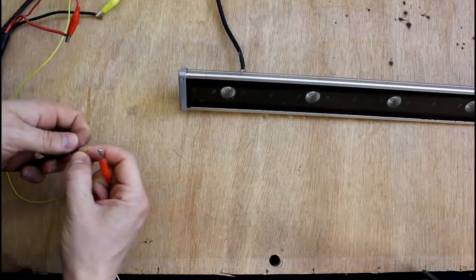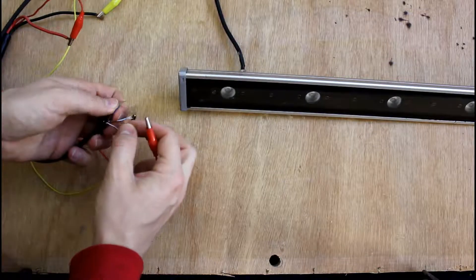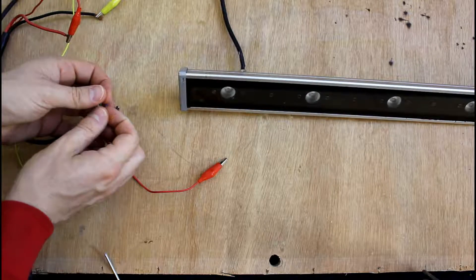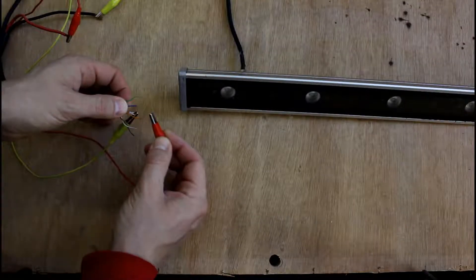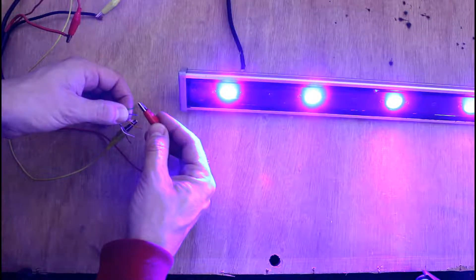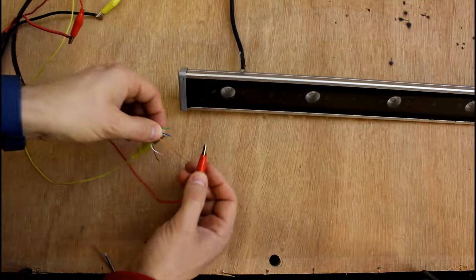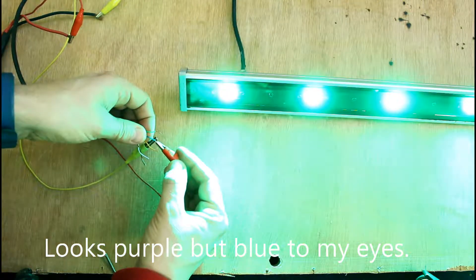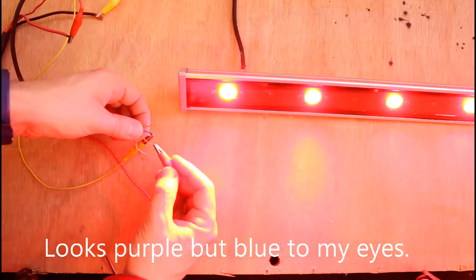I've worked out that each of these wires corresponds to each of the colors in the light strip, so we can light each of these individually. If I turn the power supply on, we can light up each of the colors — red, green, and blue. There you go, so that's red. There's your green, and there's your blue. I'm not sure why they wired it that way around — the wire there is green and it lights up blue, and you've got a blue wire which lights up green. Strange. Anyway, the red is on orange, which I guess is kind of logical.